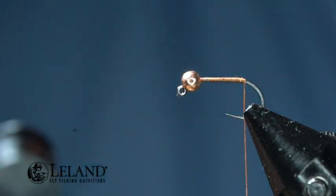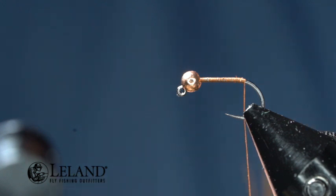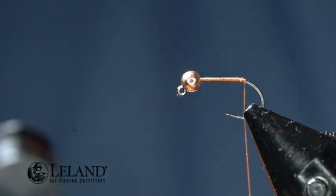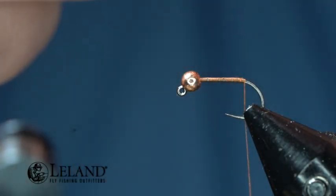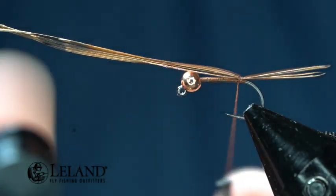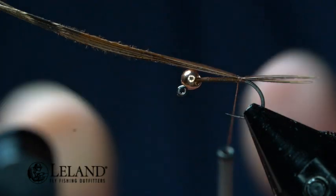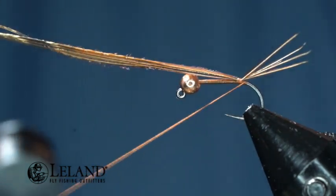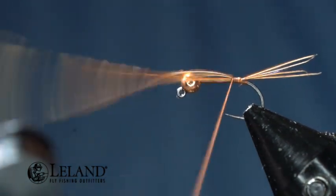Now we're going to tie in our tail. For the tail, we're just going to use regular pheasant tail. I'm going to take a clump of fibers — about four to six fibers. I'm going to measure this out; I want it to be roughly the length of the hook shank. If I tie in a little long I can always shorten it, but I can never lengthen it. I'll secure that down, preen those fibers up a little bit, and give three wraps underneath to help prop that tail up.